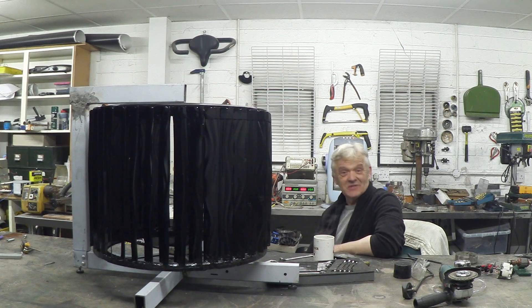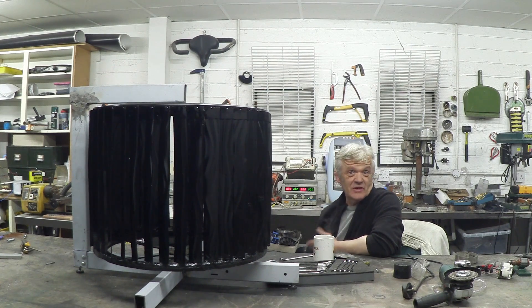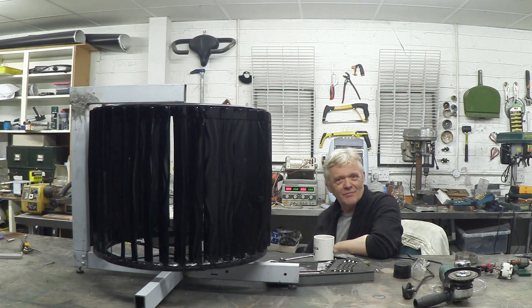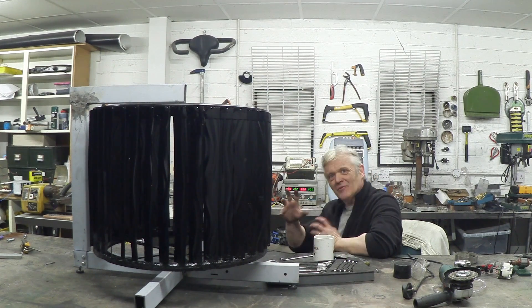I wanted to share this with you because, to be honest, I'm actually really proud of it. We've made various models of this over various videos and you might ask why I didn't just make this first. The only reason I didn't is I didn't know how — I didn't know how to weld and it was all just guesswork on my part, a learning experience as we went through it together.